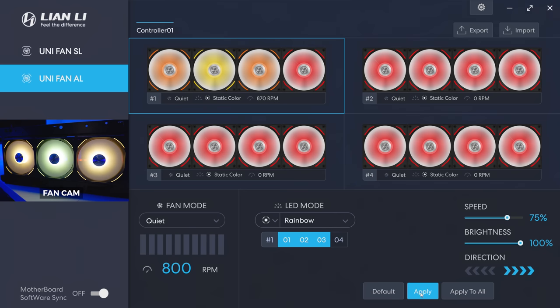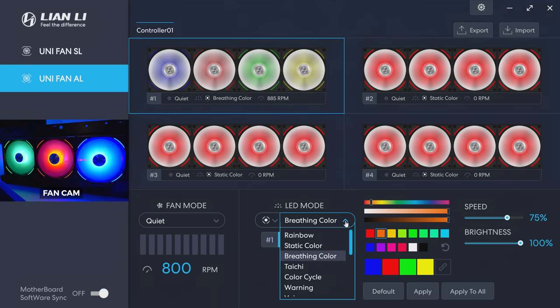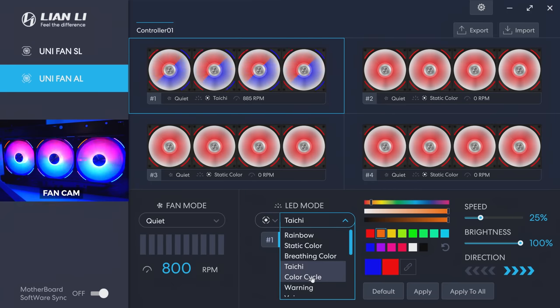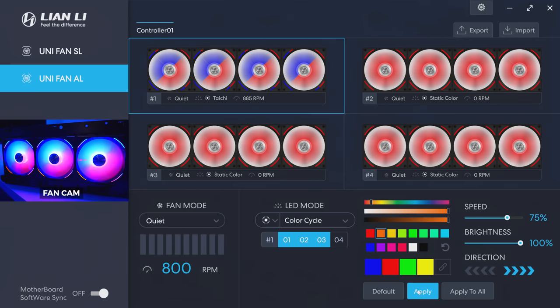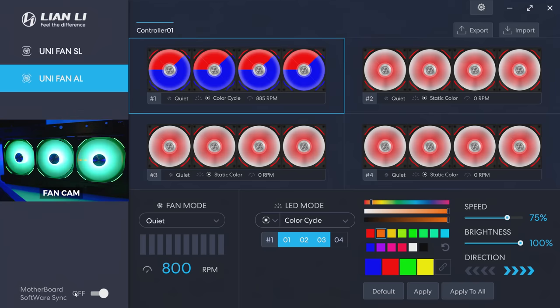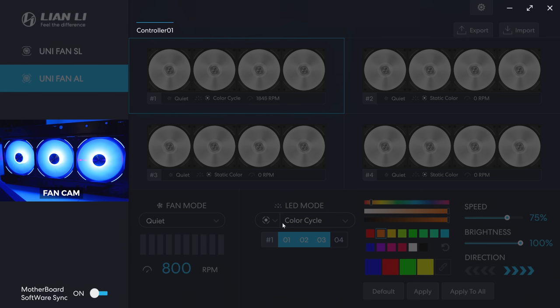There are standard rainbow modes and breathing color modes. There's also a Tai Chi mode where you can customize the two colors — slowing the speed down from 75% makes it more manageable. There's also color cycle, which is a pretty standard fan lighting mode you've probably seen on other fans. If you have RGB lighting on your motherboard and want to sync everything, you can select motherboard sync mode — the fans will speed up to PWM mode and the lighting will sync with your motherboard. We'll turn that off since those fans get a bit loud.